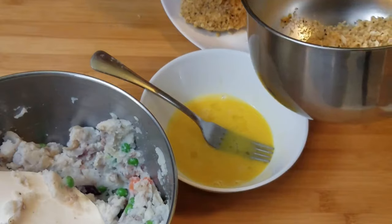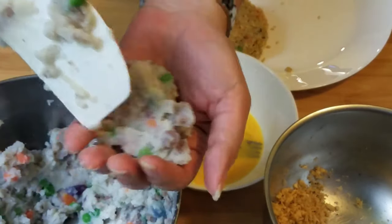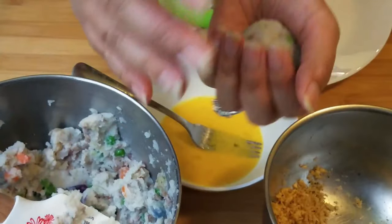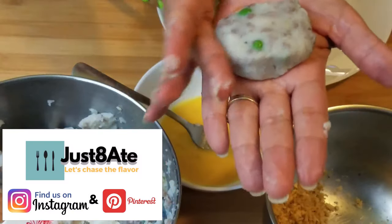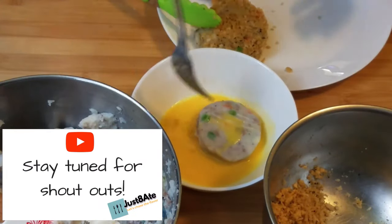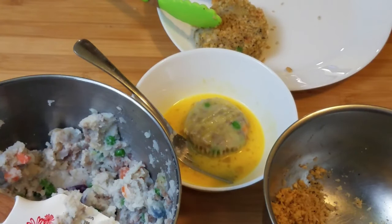Alright, there's one — that's the first one! Now we're going to make a gazillion of these. Get your hands dirty and make the ball golf ball size or ping pong ball size, then flatten it in the palm of your hand and drop it in the egg wash. Make sure it's coated on both sides, and now go ahead and add the panko.